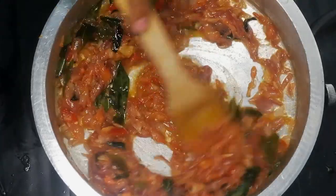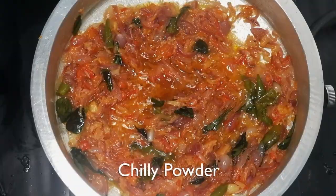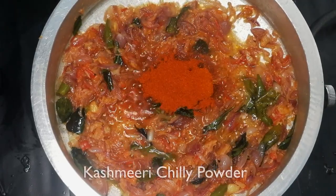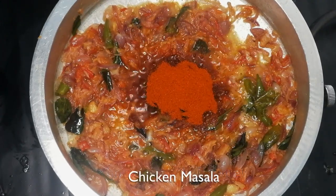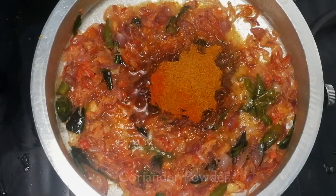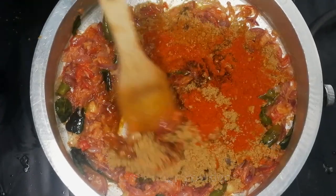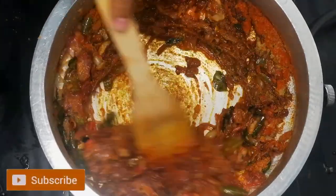you will need to make it over the masala. 1 tablespoon of honey, 1 tablespoon of rice, and 1 tablespoon of hash matter. Now we will add a little bit of tea.